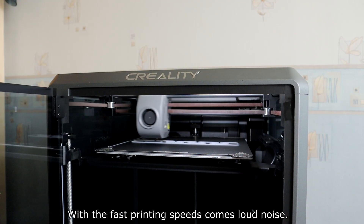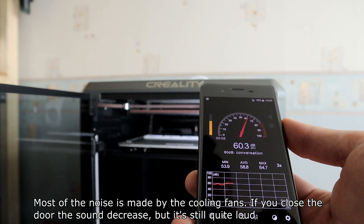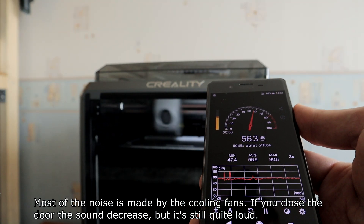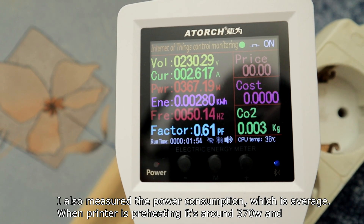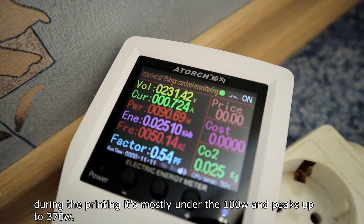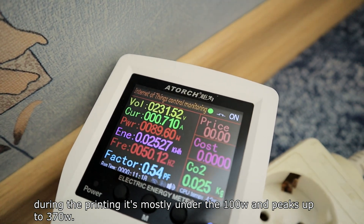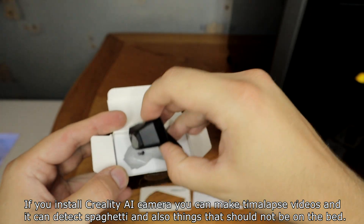With fast printing speed comes loud noise — most of the noise is made by the cooling fans. If you close the door the sound decreases, but it's still quite loud. I also measured the power consumption: when the printer is preheating it's around 370 watts, and during printing it's mostly under 100 watts with peaks up to 300–370 watts.